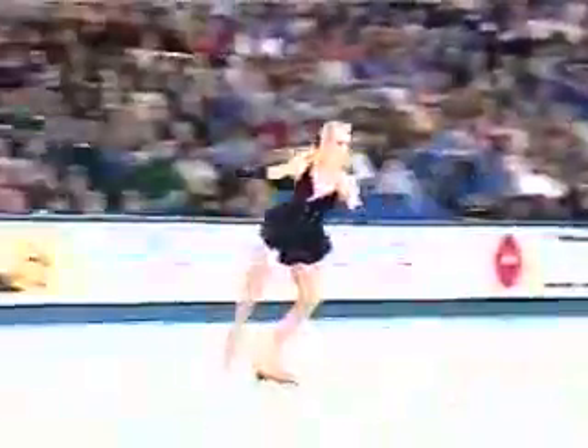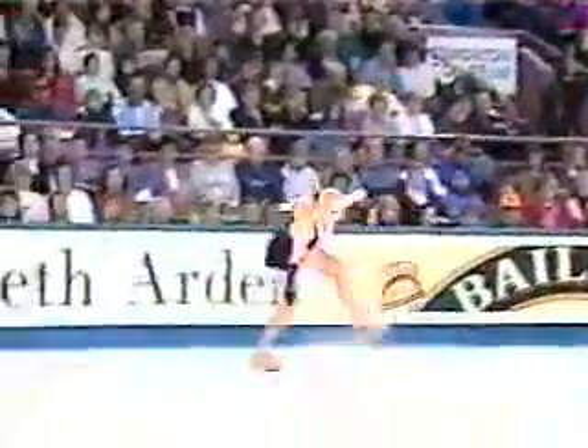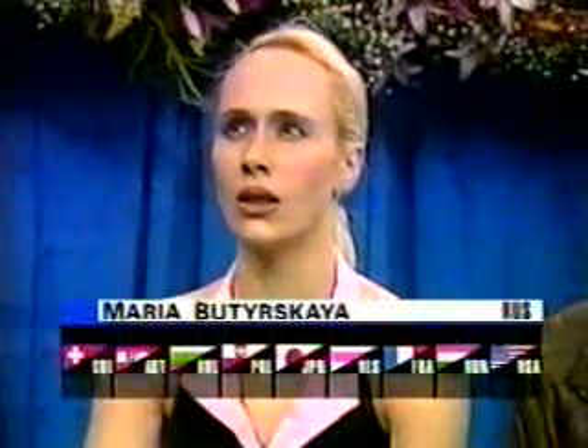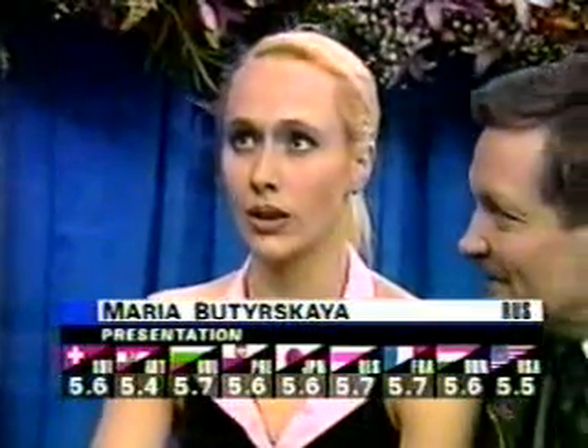And on this triple lutz, you can see her jumping ability right here. Look at the stretch back — very pretty. She landed a little bit out of line, but she pulled it off. Maria Butyrskaya of Russia receiving her marks for required elements in the short program — they range from 5.1 up to 5.6. In her marks for presentation, 5.4 up to 5.7.